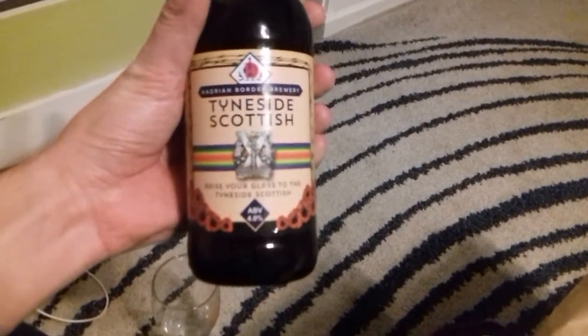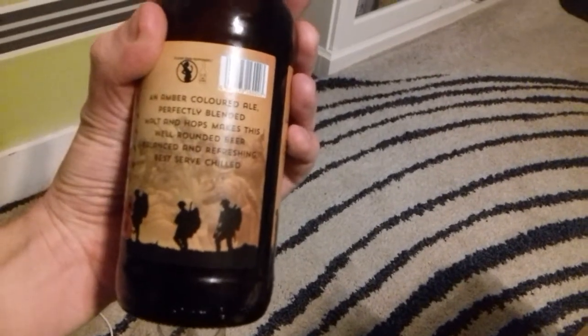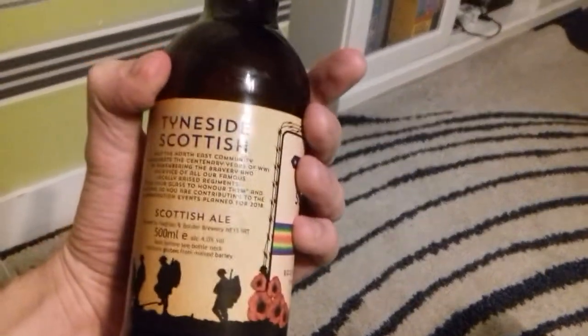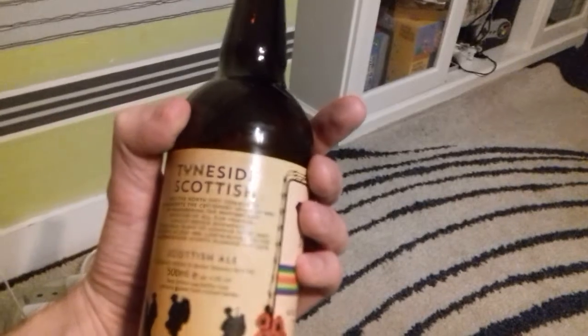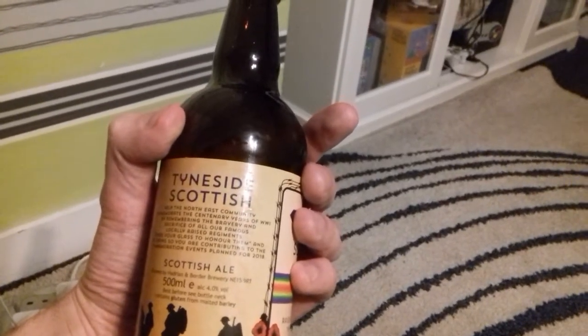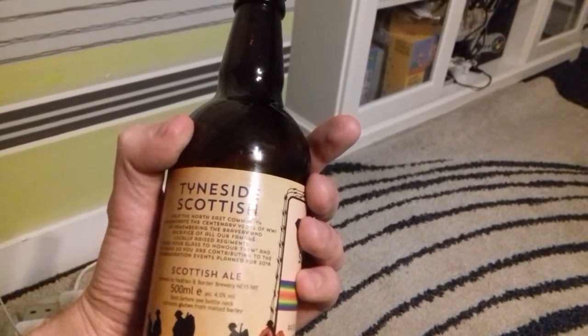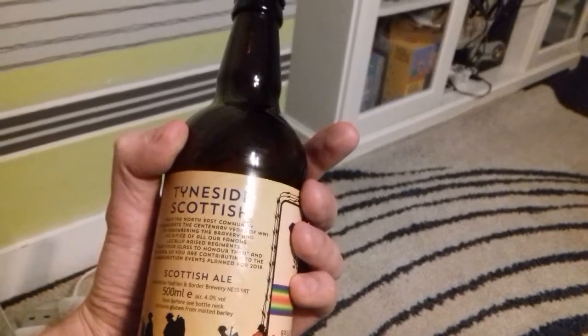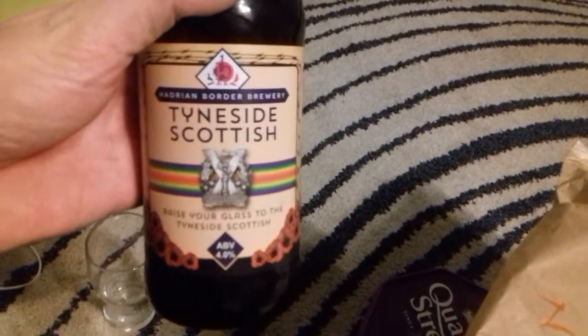Crappy phone camera won't focus on anything. Raise your glasses of Tyneside Scottish — an amber colored ale, perfectly blended. Molten hops makes this well-rounded beer balanced and refreshing. Best served chilled. It says: help the Northeast community commemorate the centenary years of World War One by remembering the bravery and sacrifice of all our famous locally raised regiments. Raise your glass to honor them, and by doing so you are contributing to the commemoration events planned for 2018. Brewed by Hadrian on Board Brewery. Pretty cool.